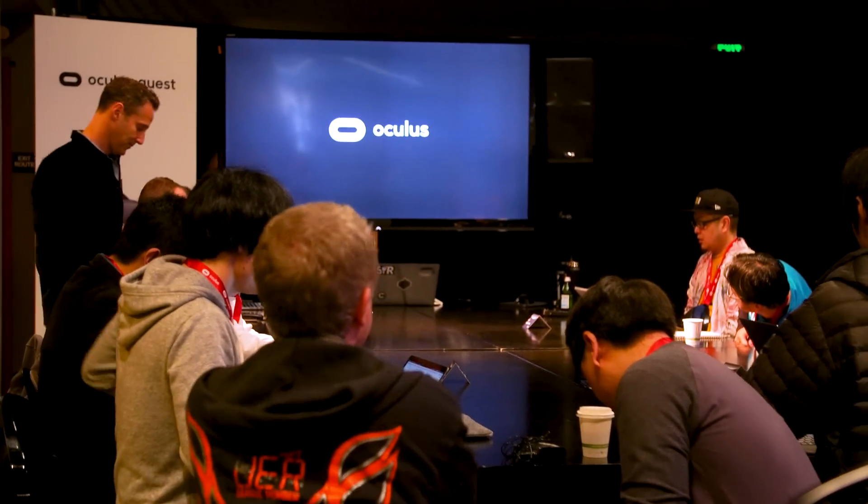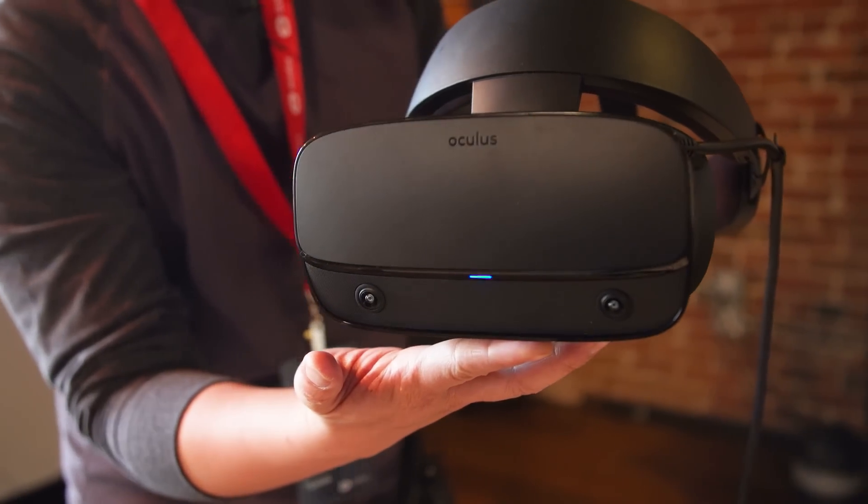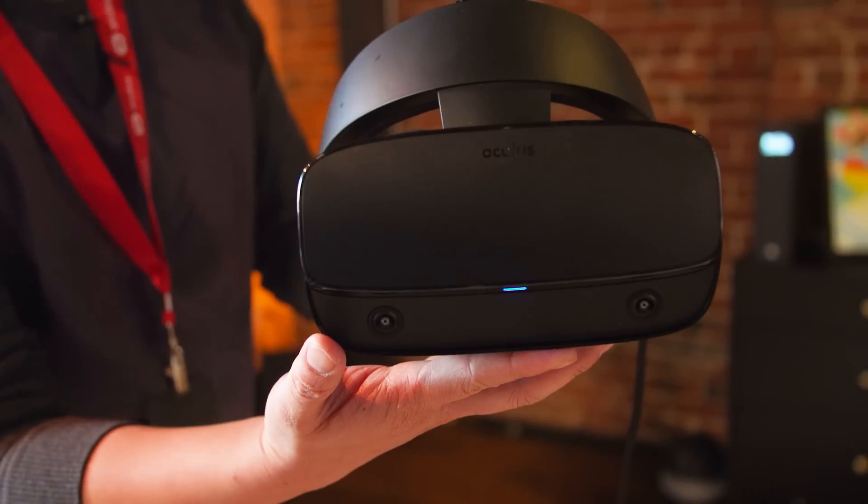Hey everybody, it's Norm from Tested. Jeremy from Tested. As you can see, we're on location this week for an early episode of Projections because we're going to play some VR. Oculus invited us to a little party, and they are announcing the new headset, the Rift S, which is an incredible improvement over the Oculus Rift desktop VR headset.